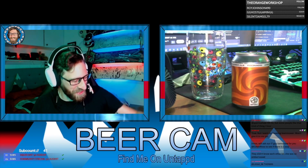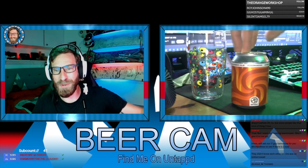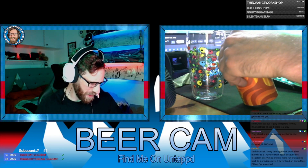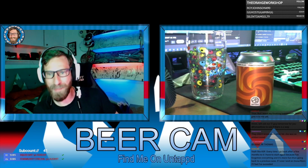Beer review for today - we are drinking this, it's called Fibonacci by Spoh. It's an American Amber Ale.